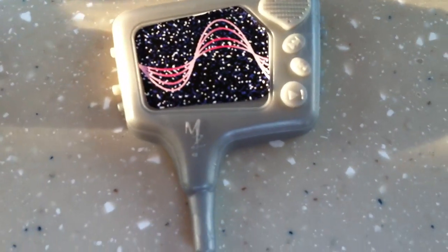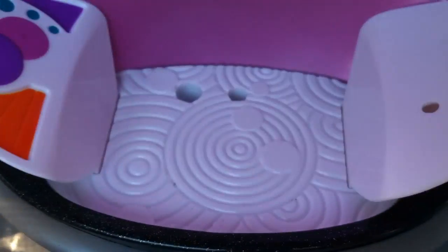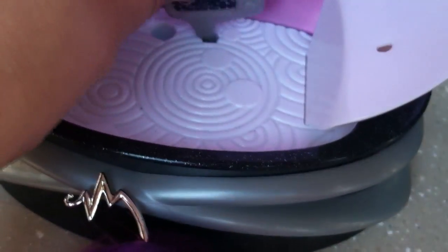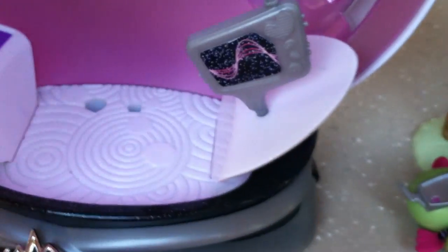The accessories she comes with, aside from the headphones, are a magazine, a water bottle with a heart on it, and this little galactic TV set. There are some spaces in the pod, but nothing seems to want to fit naturally in the spaces except for the TV in that space.